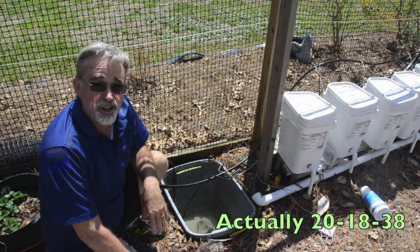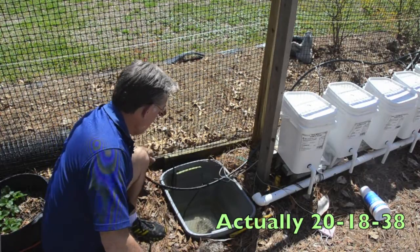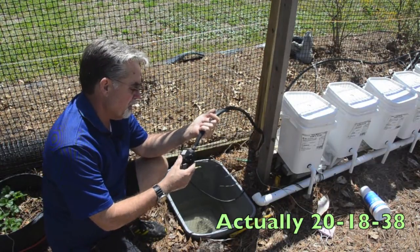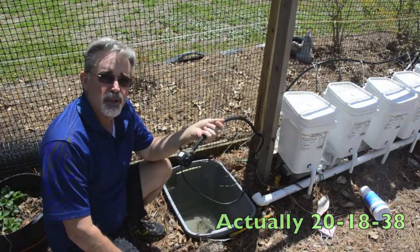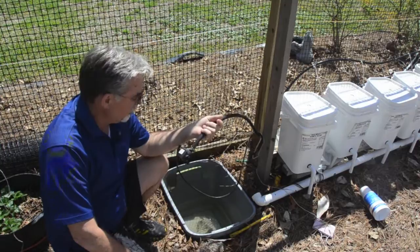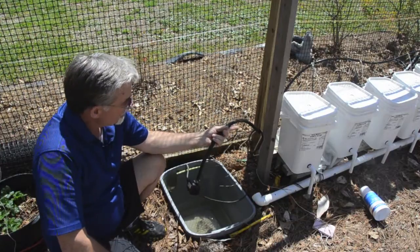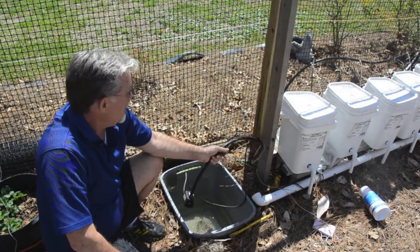I'm just showing you this bucket — it's awful dirty because I'm just getting it cleaned out and getting it ready to run. What I did was I just have a very simple, small pump — it's probably almost the smallest pump that Walmart puts out. I think I paid maybe $12.95 for it.